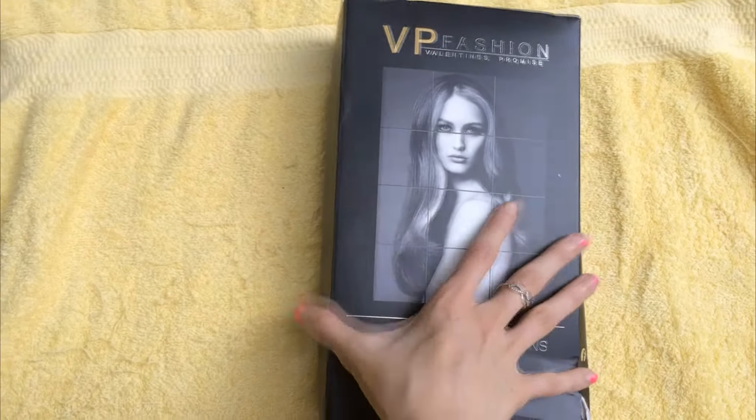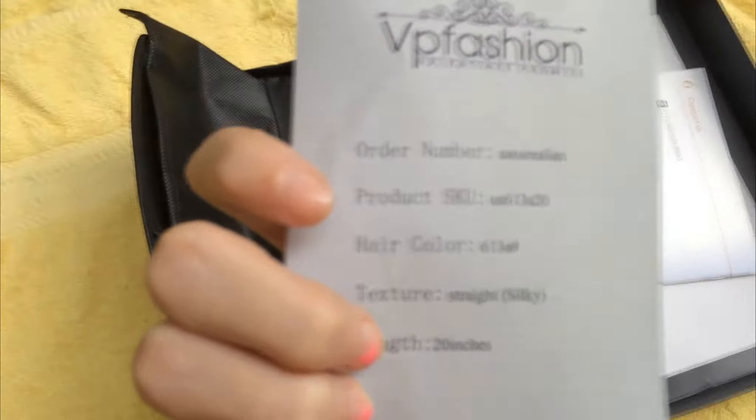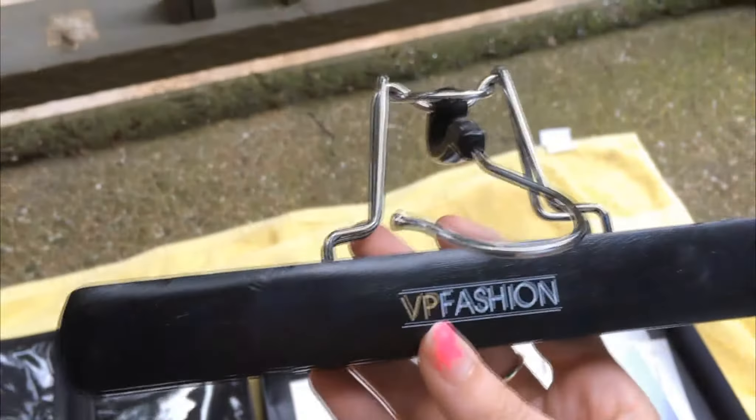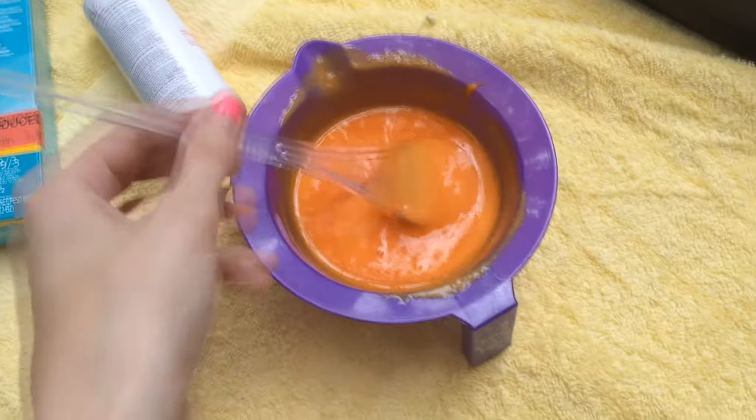Hi everyone, it's Cassie. Today I'm going to be talking about the hair extensions I was sponsored by VP Fashion. They're really beautiful and long, and I got them in a blonde color. It even comes with a pack that you can use to travel with or just carry, and it also comes with a hanger. Here are the extensions — they're really long and blonde and super soft, almost feels like silk.